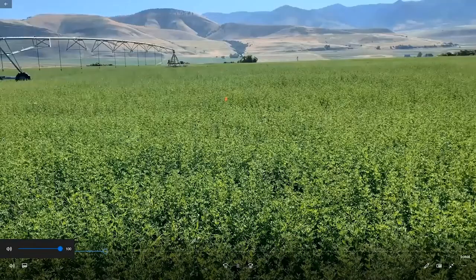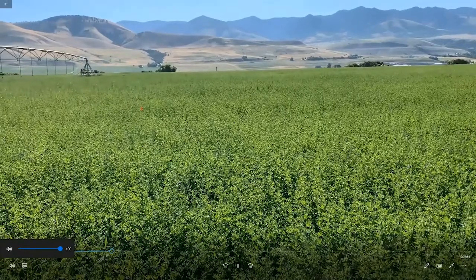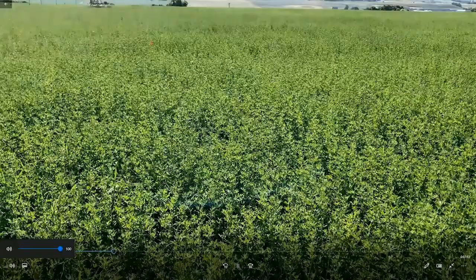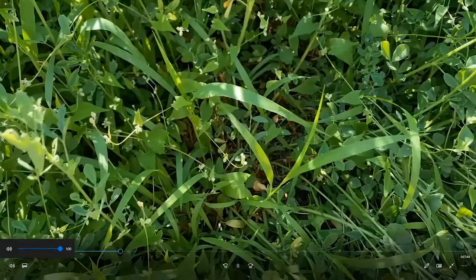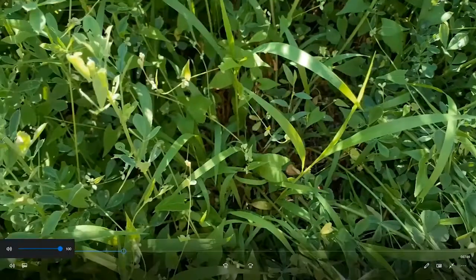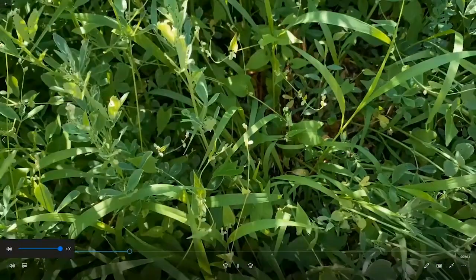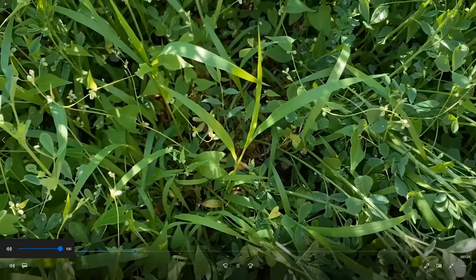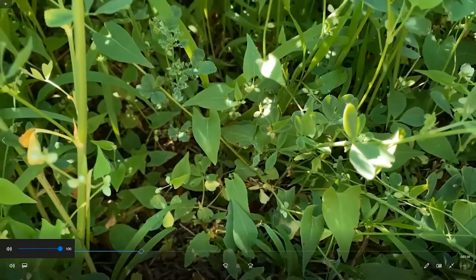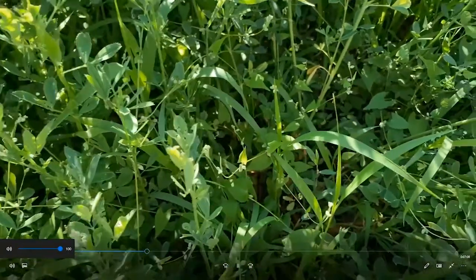The first plot we're going to look at, right at the time of second cutting, is the untreated check that I'm standing in right now. If we look down at the canopy and peel things away, you'll get a feel for the weed pressure we're dealing with. This is a really good weed population — something a weed scientist gets pretty excited about because it's a nice uniform weed patch. You can see the grass — that's green foxtail — and if you look further, you'll see a whole bunch of buckwheat. The weed pressure is just really, really heavy in this field. This is the untreated check; this is what we compare everything to.